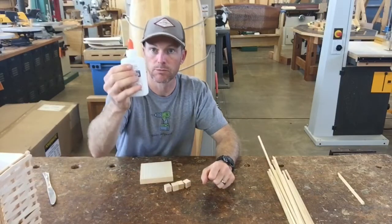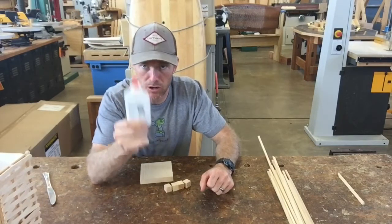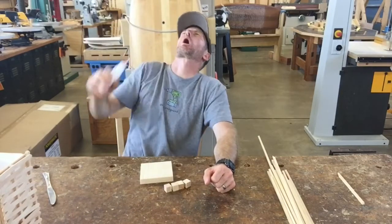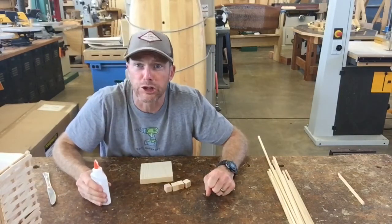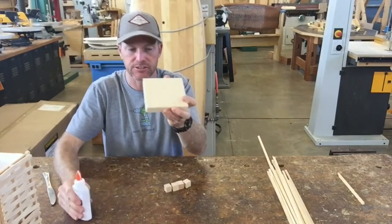Remember with our glue, we always — before we use our glue — we always take a big drink. Don't forget to drink your glue! What we're going to do for our base is rather simple.